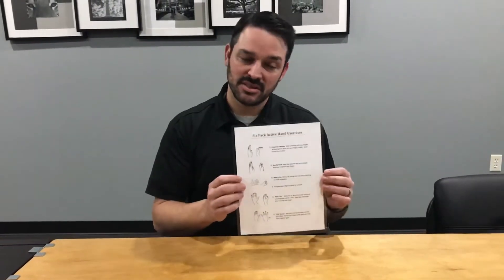Hello, my name is David Myers. I'm one of the owners here at Ascend Hand Therapy and today we're going to run over one of our common home exercise programs known as the six-pack of hand exercises. There are six exercises, hence the six-pack.